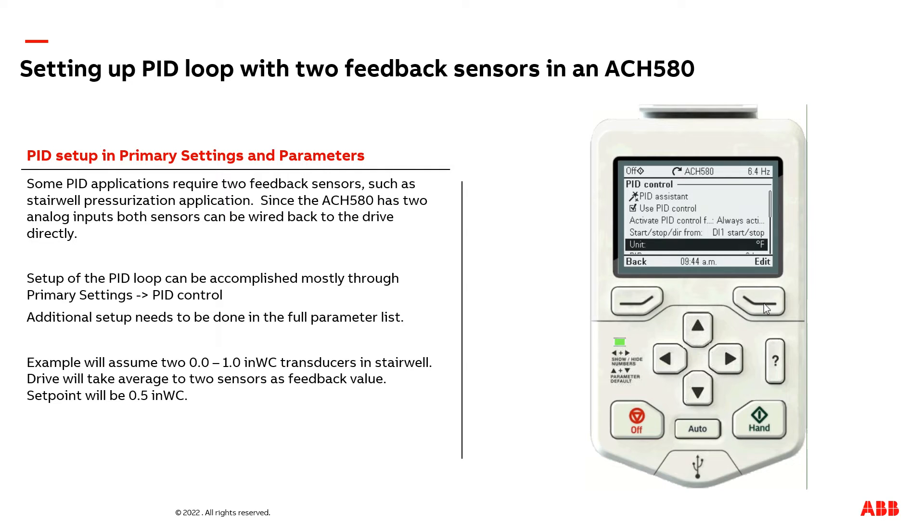We next need to adjust the units. We're not using degrees Fahrenheit; we're doing inches of water column. Now, we need to make an adjustment for one of the analog inputs, which is one of our feedback sources. In here, we're going to adjust AI2. In my setup, I have 0 to 10 volts as my feedback transducer.